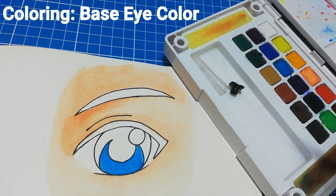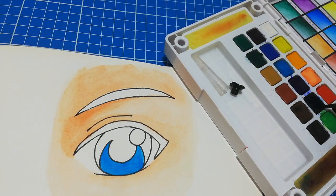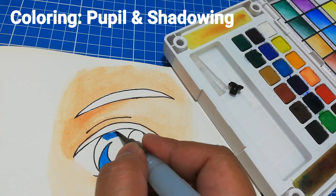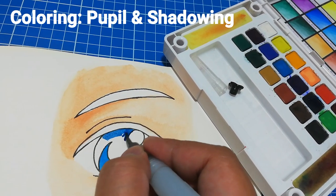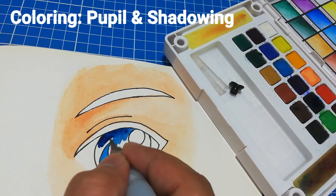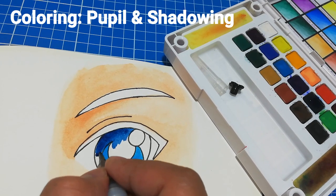Again we need to wait for the paint to dry before we add the next color. We do this to make sure that the paint colors won't bleed into each other. Here I am using a darker shade of blue which is Prussian blue to color the pupil and the shadowing at the top of the iris — this would give the eye more depth.